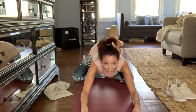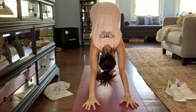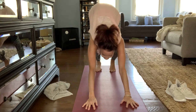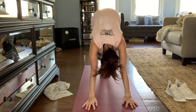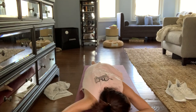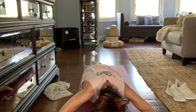Bring yourself to a downward dog. I'm going to work out those little kinks that you have. I have rheumatoid arthritis, as everyone may or may not know, and this is one of my biggest assets — just doing a little bit of yoga to keep my joints moving. My body in motion stays in motion.